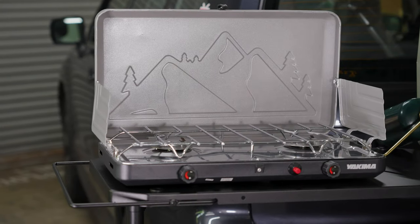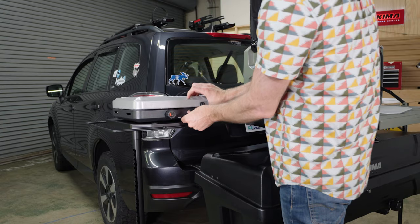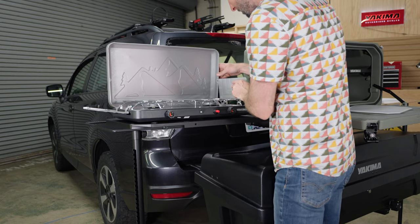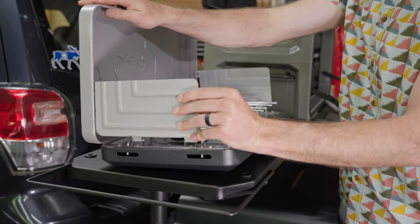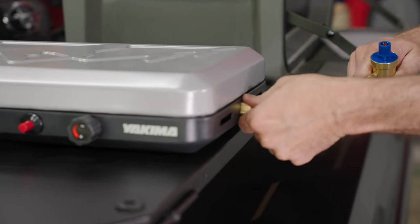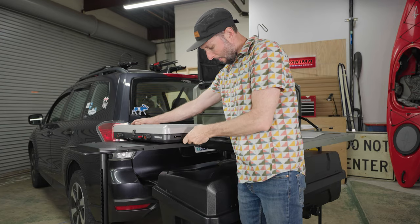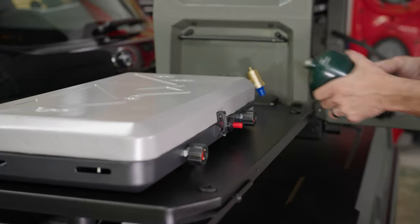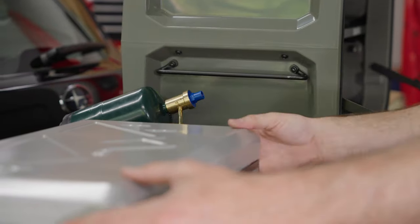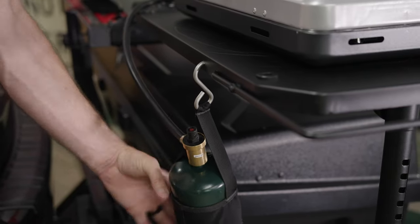Before you set up your stove, read all the safety warnings found in the instruction manual. Open the lid and align the hole in the windscreen with the tabs on the inside lid, and snap into place. You can hook up the propane to the stove using a rigid connection or the flexible regulator. No matter the connection, tighten the connector to the stove, then attach the propane tank. If you're using the rigid connector, use the wire rack as shown. If you're using the flexible connector, put the cylinder in the tank holder and hang it on the metal side table.